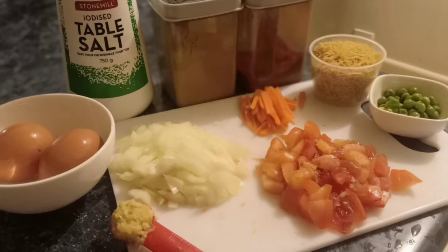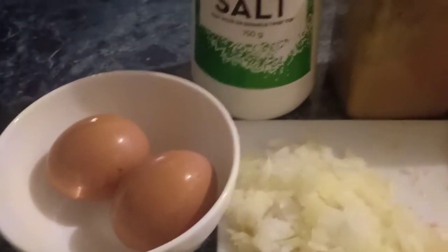Assalamualaikum everyone, today I am making egg semiya, so let's get started. Do check the description box for detailed measurements.